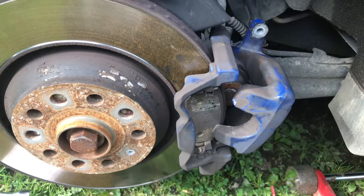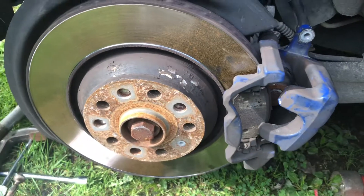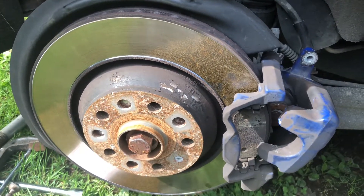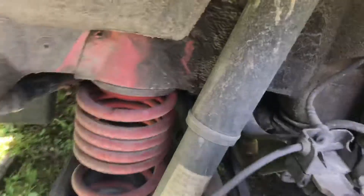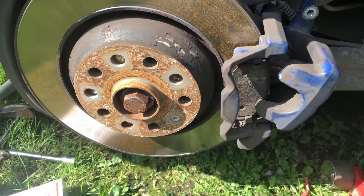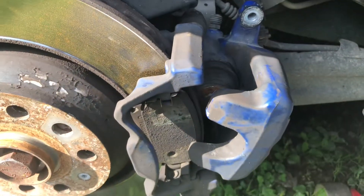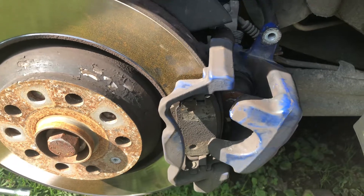We just started trying to see if it's gonna work, and that's what we got. My friend went to rent that tool — you can rent it and get your money back as a deposit. I've never seen my lowered suspension from here; that's how the spring looks. Anyhow, it's a 2008 Volkswagen — you gotta have that tool if you want to change the brake pads.